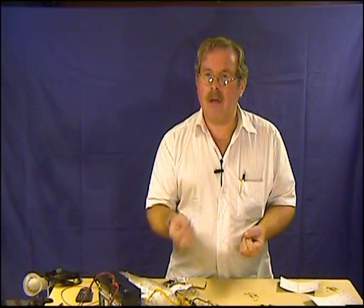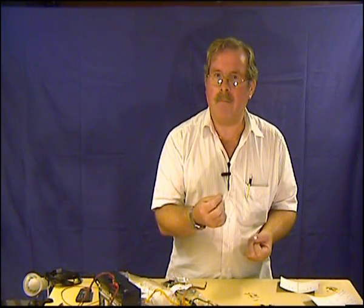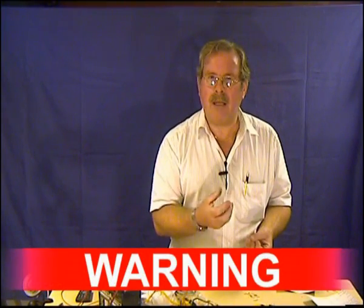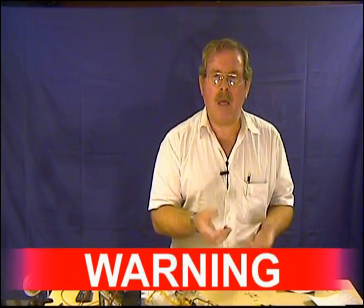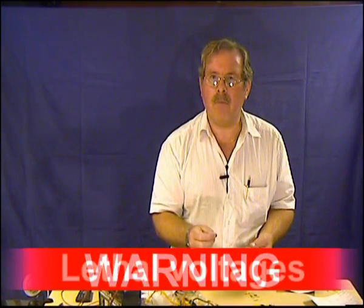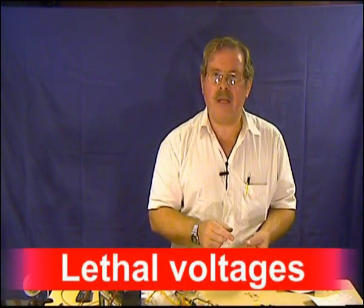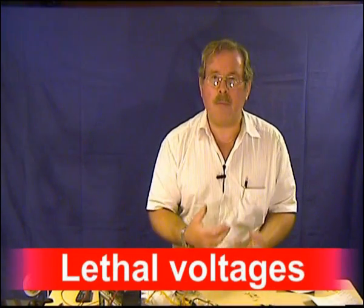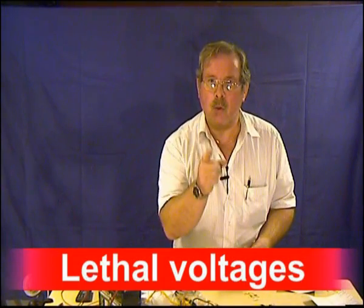You can assemble the power generator in just 5 minutes, but first of all a word of warning. This video shows you how to generate potentially lethal voltages. If you cannot handle these voltages then stop now. This film is not for the inexperienced. If you kill yourself then don't come crying to me — you have been warned.